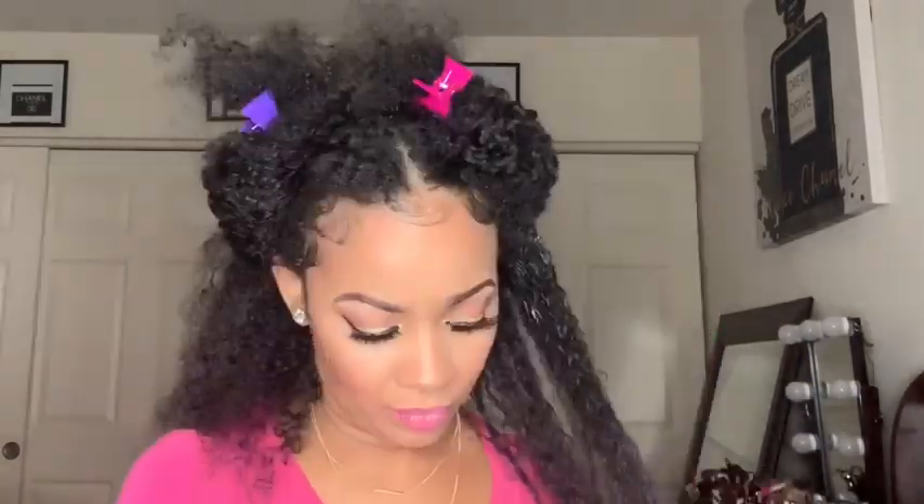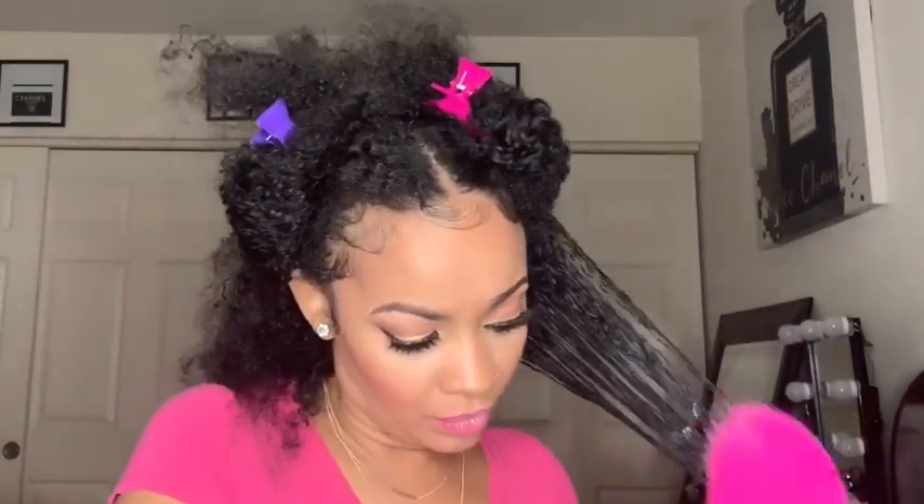Now I'm adding in the curl smoothie. I just put a couple pumps into my palm and noticed right away that this product was a little bit thicker. Thicker products for my hair seal in moisture, so I was happy with that. I was trying to find out how the detangling process was going to go with both products in my hair. This did add slip, so these are products I would consider adding into my detangling process.